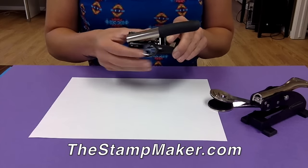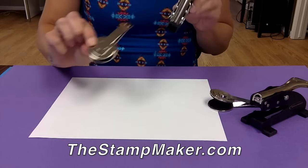To remove the seal text insert, pinch the top and bottom plate together and pull the insert out.